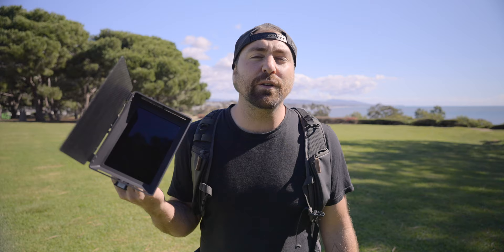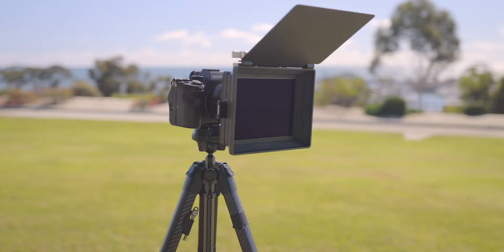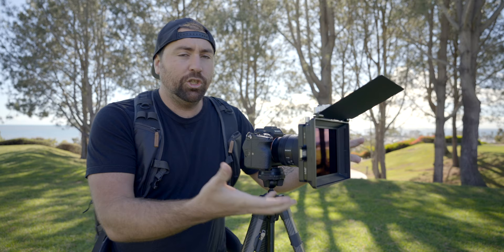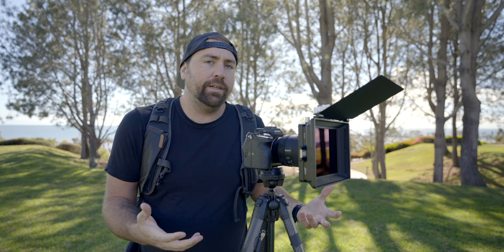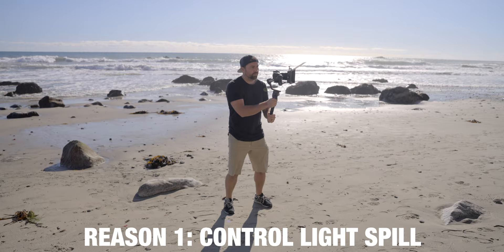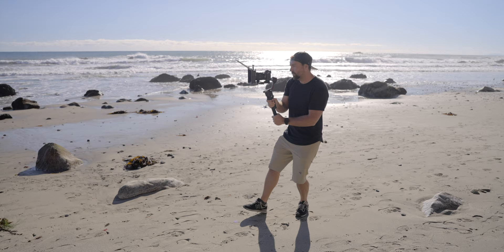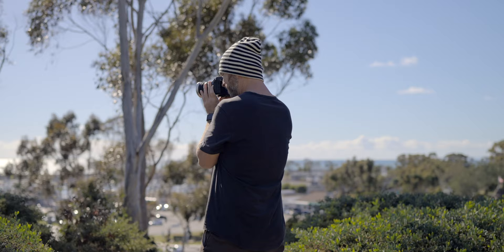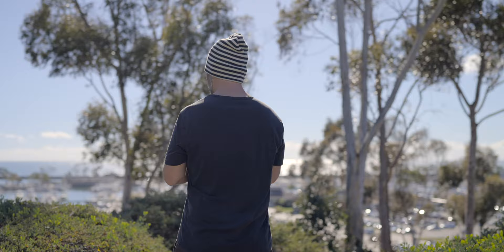Let's talk about matte boxes — what this is and why you would want to use one. There are four reasons why you would want a matte box; essentially this accessory controls the amount of light entering your lens. The first reason is spill. If you're shooting in direct sunlight, the light could hit the lens and cause a flare. You don't always want a flare, but most situations you want to make sure your lens is clear of flares or ghosting — where you see a film over the image from light spilling on the lens.